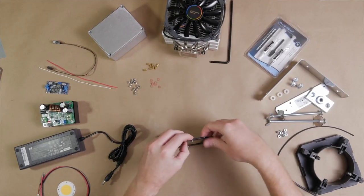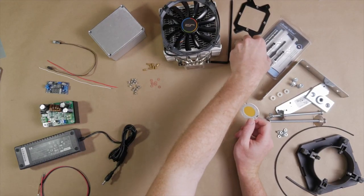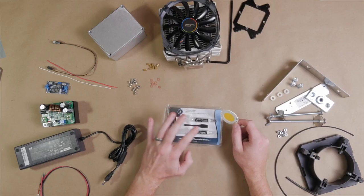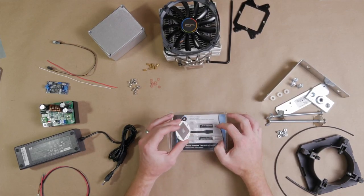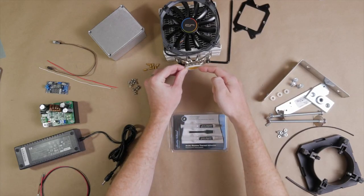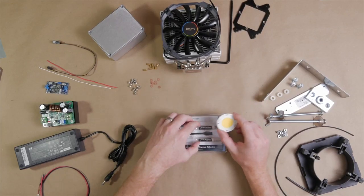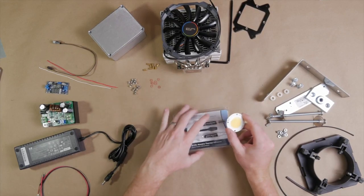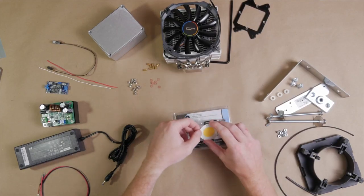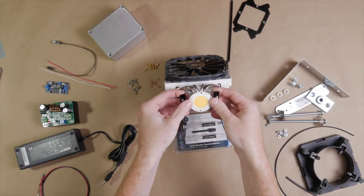To actually mount the LED to the cooler, we're going to use thermal adhesive. It's kind of like a two-part epoxy, except it also has the thermal transferring properties that thermal paste has, so you get a really good thermal bond between the CPU cooler and the LED chip. Once you put it on and it cures, it never comes off — which is good because we don't want this to ever slip off once we've mounted it.